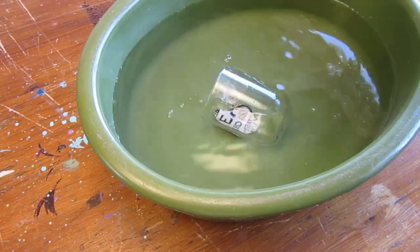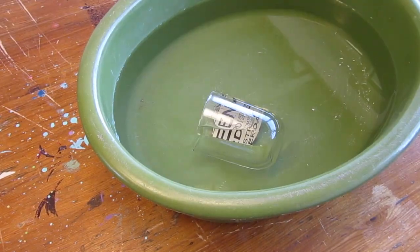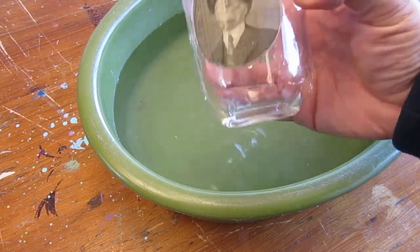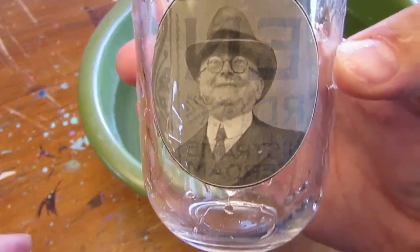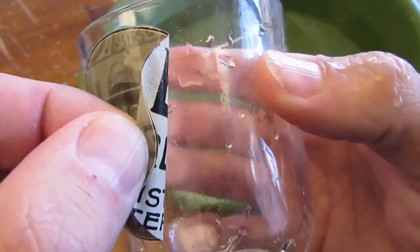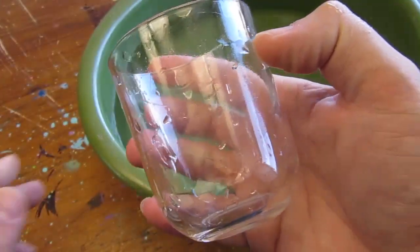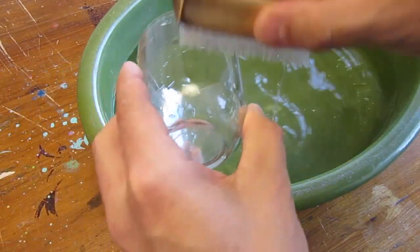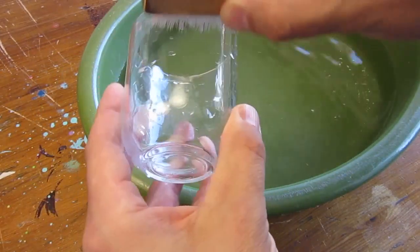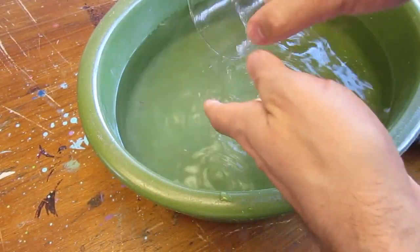Let's dip our glass a couple of minutes in water. And if you want to remove the label, simply peel it off. Clean with a brush any glue left over, and the label is gone.